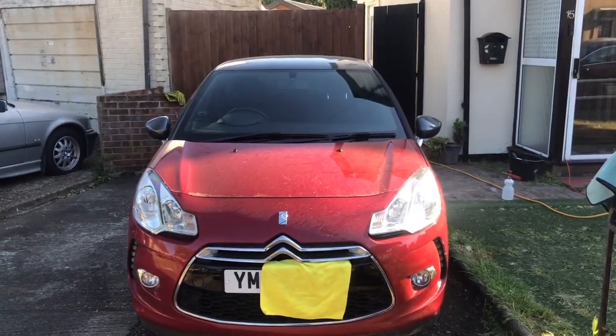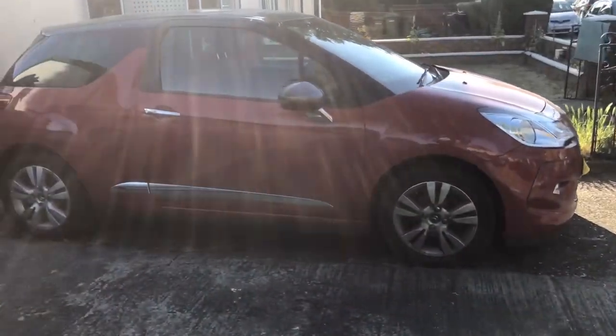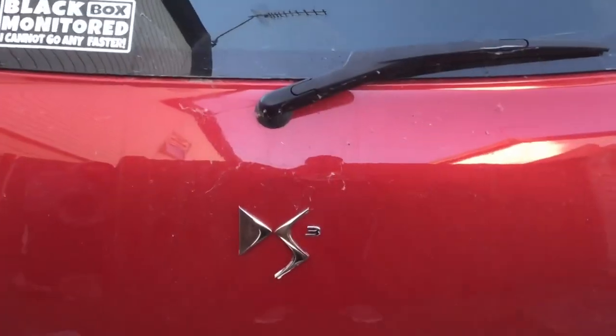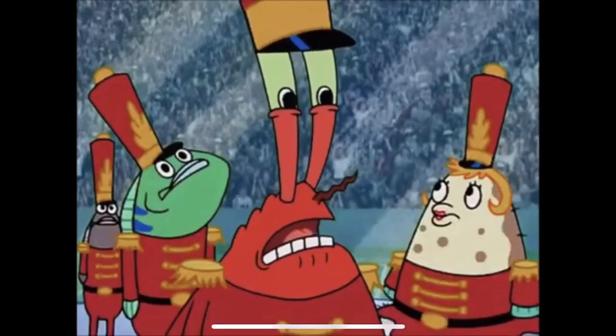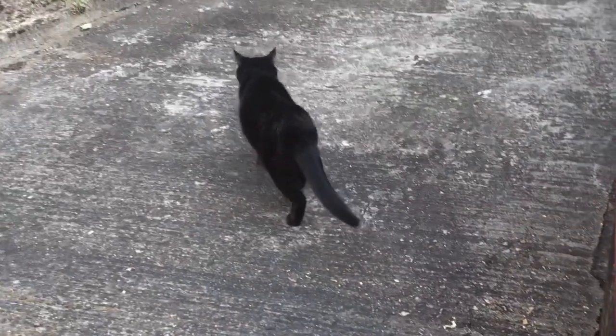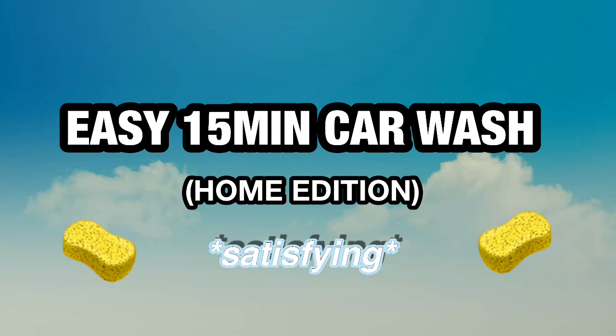Hey guys, welcome back to the car click. In this video you can see this is my car — it's a Citroën DS3 and it's really dirty. You can see there's cobwebs, there's bird shit, there's so much dust. That's because I've not washed it in two months. I think I'm gonna be sick. Even this cat's walking away from it. But we have some good news because we're going through the easy 15-minute car washing technique.